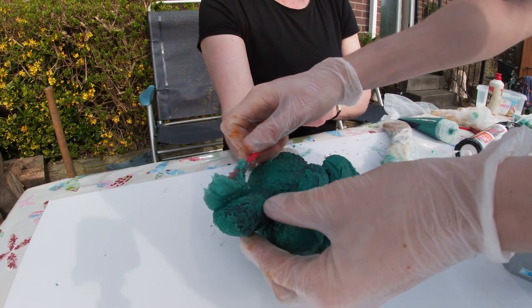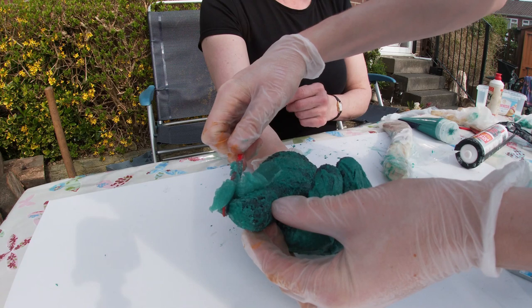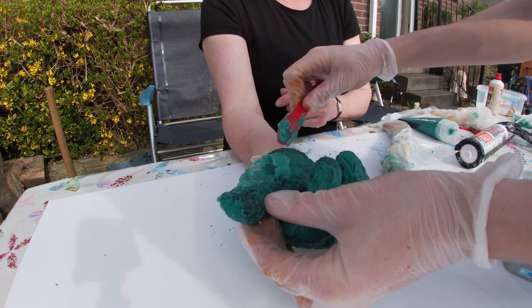Okay, just checking the underneath. We've got a bit more on our third layer now.